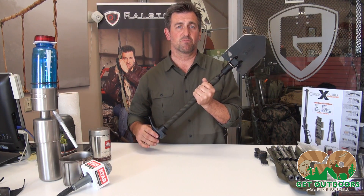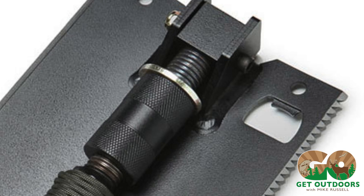I'll start off with something that's probably not apparent to everybody, but for most guys it's the most important thing — it's the beer opener. There it is.